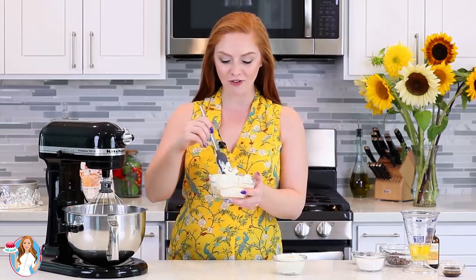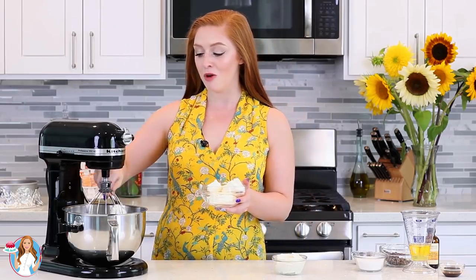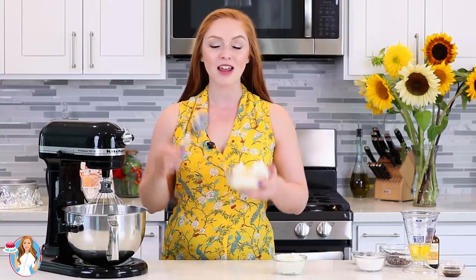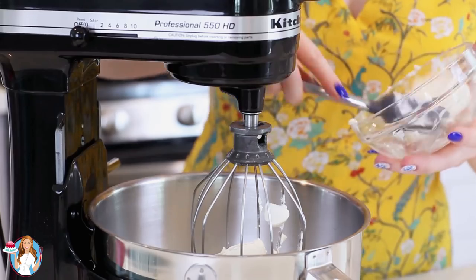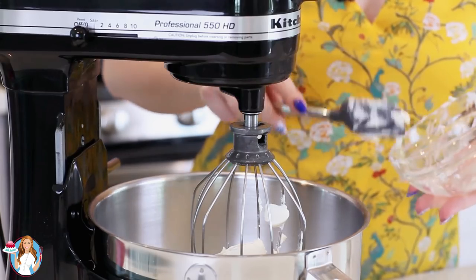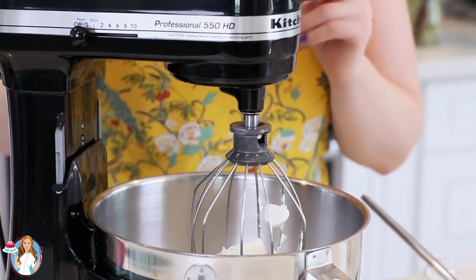Moving on to the first layer — my dark chocolate cheesecake layer. I measured out one and a half packages, about 12 ounces of softened cream cheese, and drop that into my mixer. I'm also adding some ricotta cheese, which is one of my favorite ways of making cheesecake. It makes it so light and fluffy, adds so much volume, and it's absolutely delicious. Once the cream cheese is in, whisk on medium to high speed for about six to seven minutes until really light and fluffy.